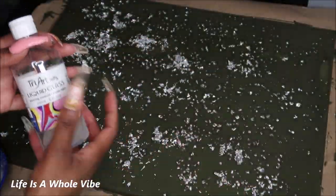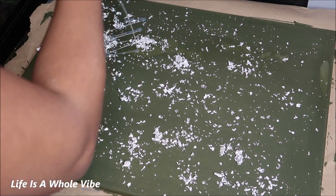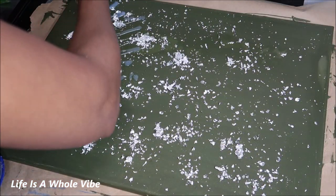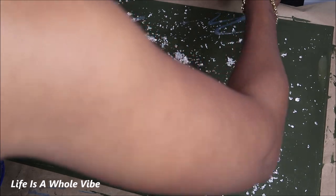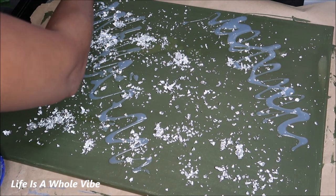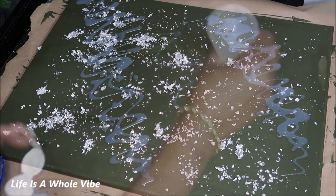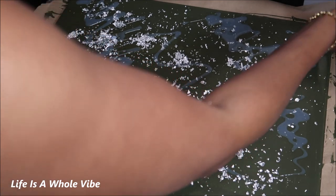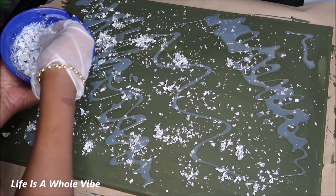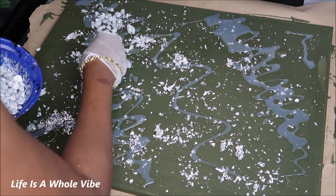Now I'm going to use this Tri-Art Liquid Glass which is like a resin replacement. It doesn't have the harsh smell, you don't have to mix it with another solution, you just pour it right on. It's very strong as far as holding the rocks — I've used it multiple times and I absolutely love it. Wherever you pour the liquid glass is where you should put your glitters and your rocks to hold them in place. So I just put my little glove on and now I'm adding the rocks to the canvas on the areas where I put the liquid glass.